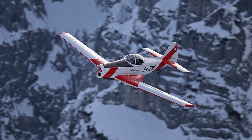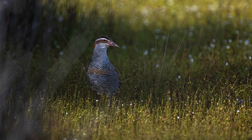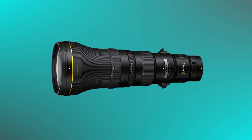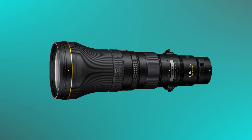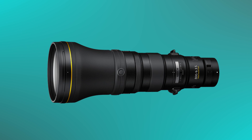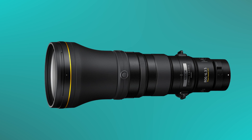A nano crystal coating has also been used, which is claimed to suppress flare and ghosting for improved contrast. At f6.3, this lens is a one-third of a stop slower than its F-mount predecessor, but the reduction in weight, new optical design, and the ability to use this lens with cameras that have far better image stabilization capabilities should negate the difference.